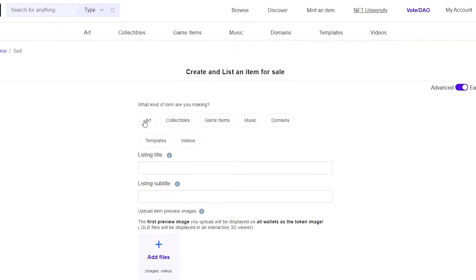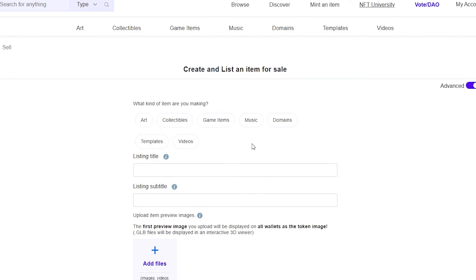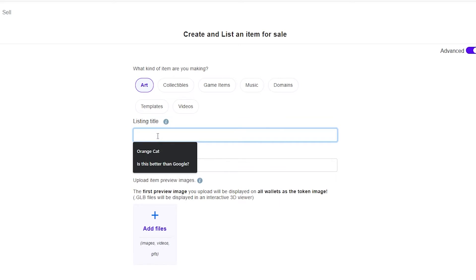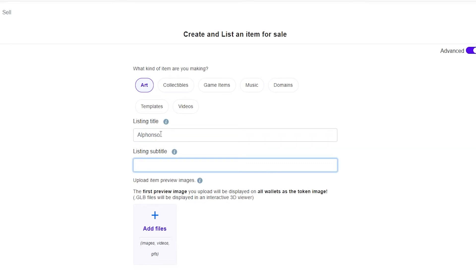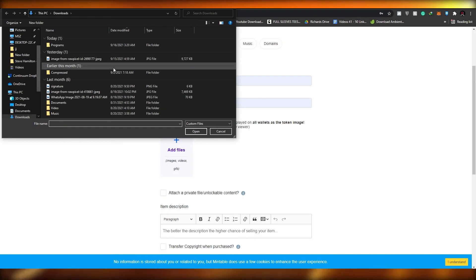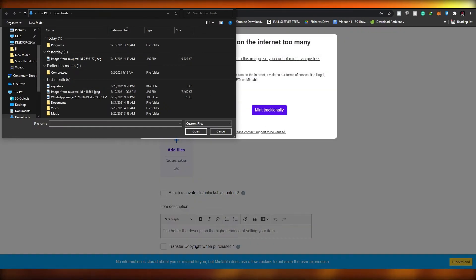Click on what kind of item you are making from the category tabs. I'm going to click on 'Art.' Then add in a title — I'm adding 'Alfonso.' Down below, add a listing subtitle. I'm going to add 'Alfonso's Painting' as the subtitle, and then I'll go ahead and upload the image.